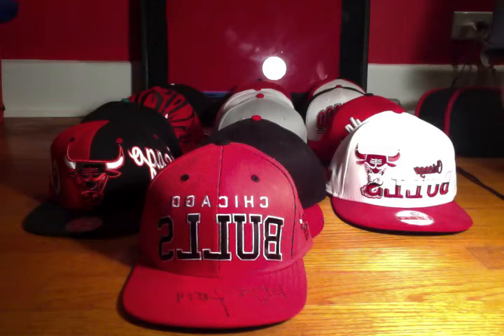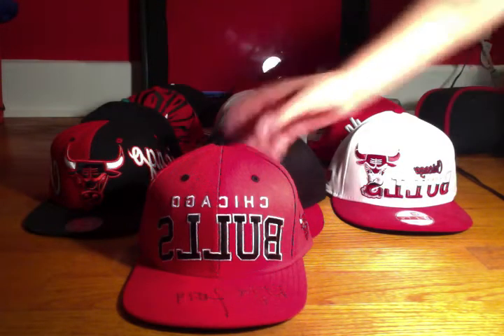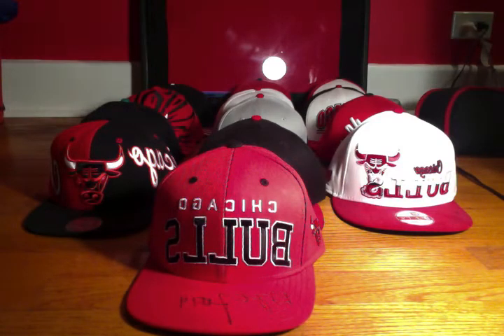Hey guys, in this little video I'm going to be showing you guys my Chicago Bulls snapback collection. These are all snapbacks and these are all Chicago Bulls hats. I only collect Chicago Bulls hats. So yeah, let's get into it.